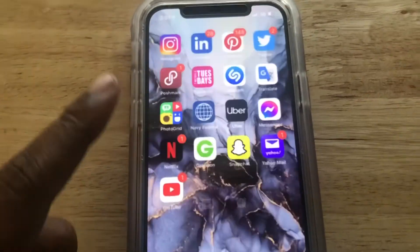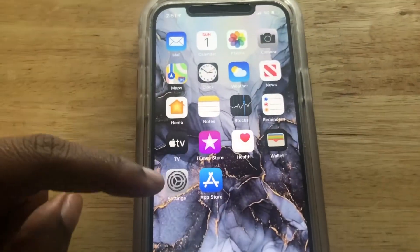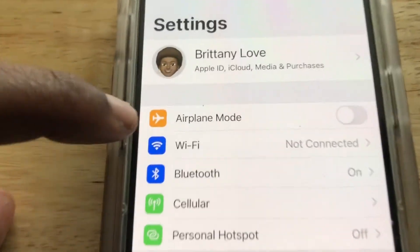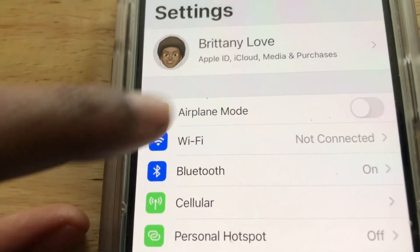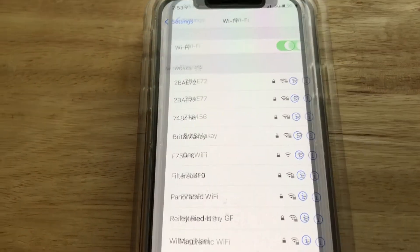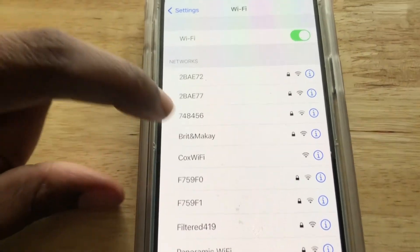Now let's go to Settings — swipe back up and scroll over to Settings. Select Wi-Fi. I turned it on but as you can see it is not connected, so let's select that and wait for the networks to load, then go ahead and select the Wi-Fi that you would like to connect to.